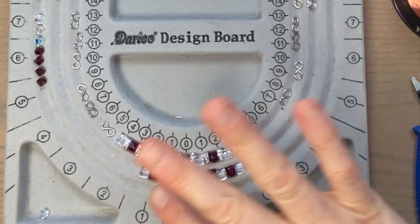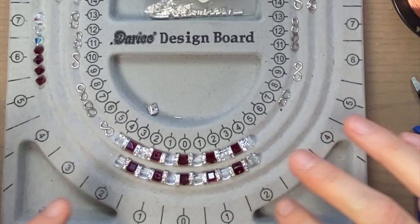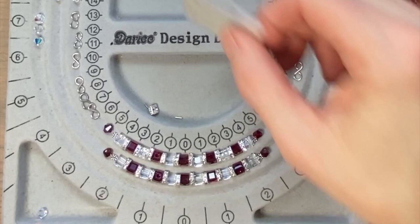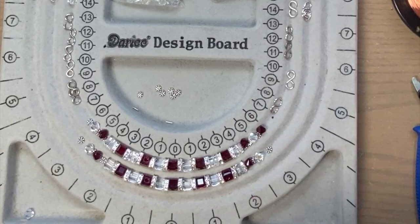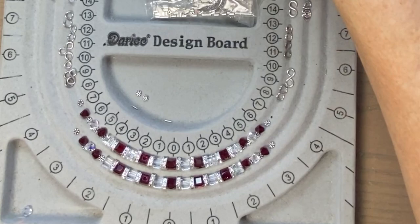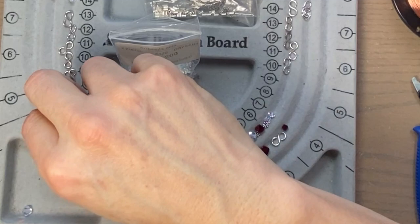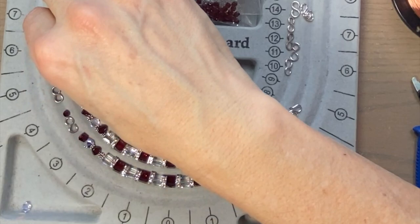I'm going to start tapering down from the six millimeter square to six millimeter bicones, and I'm going to space those out with daisy spacer beads — these are four millimeter. Since we have clear crystals on the ends, I'm going to do red, red, and a spacer. These are six millimeter clear crystal AB. More spacers, more red. This is where I'll end the six millimeter beads and transition down to four millimeter beads. Since we ended in red, we're going to start with clear crystal. The bracelet's going to end here, and then I'm going to start adding figure eight links and a bead link, and then a swan clasp. So the bracelet's all configured.